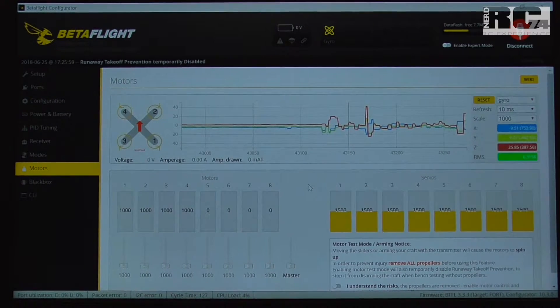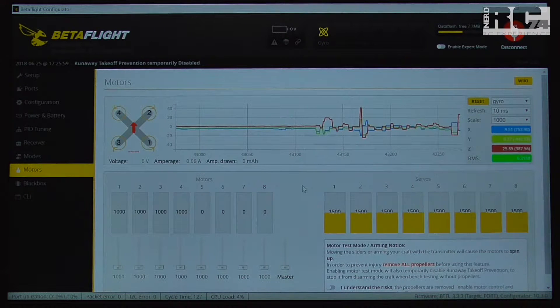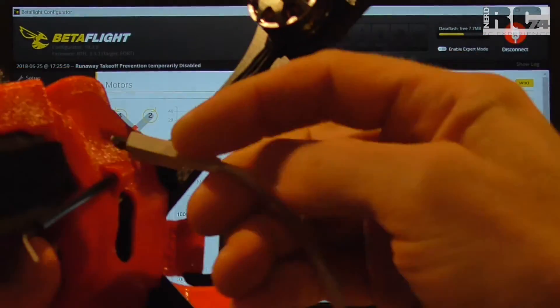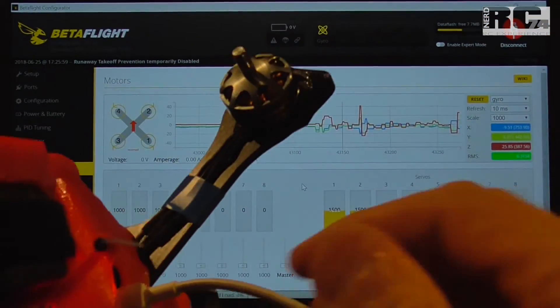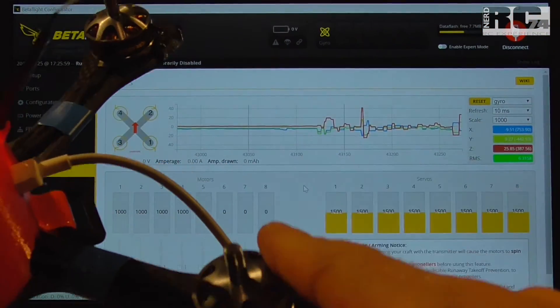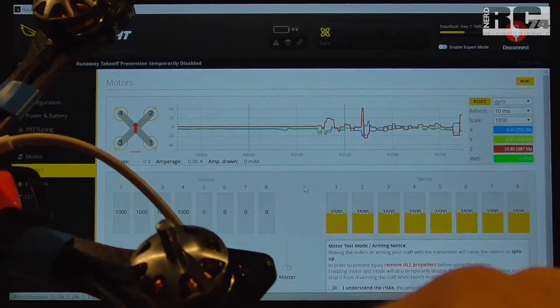There are different ways to detect which motor causes vibrations, and for all three solutions you have to go to Betaflight — so we have to connect the quad to Betaflight. Very important: before you do anything on the motor page where we have to go, take off your props. Always take off your props if you want to spin up your motors, or this will hurt.